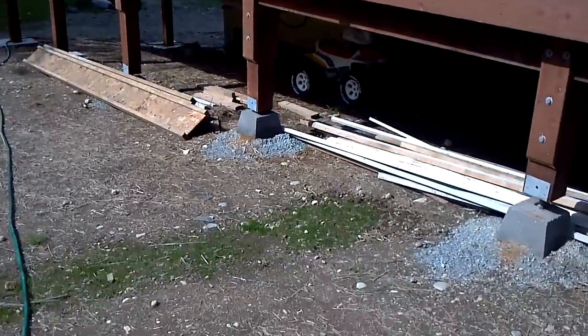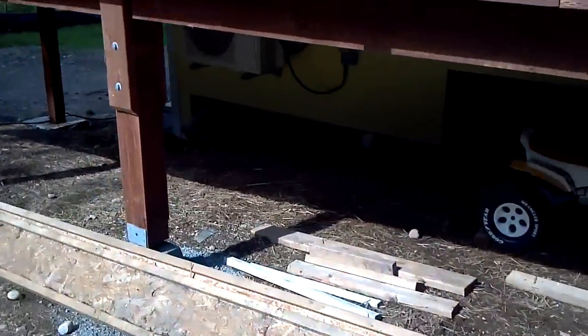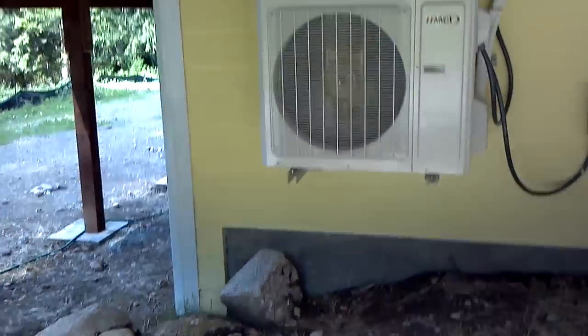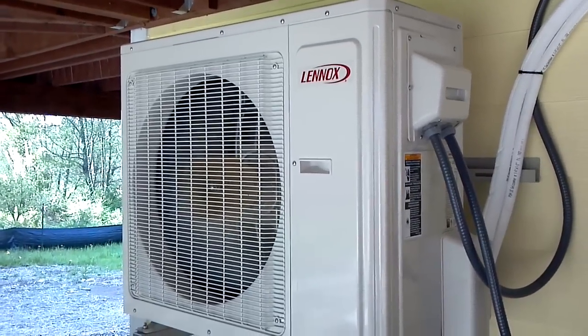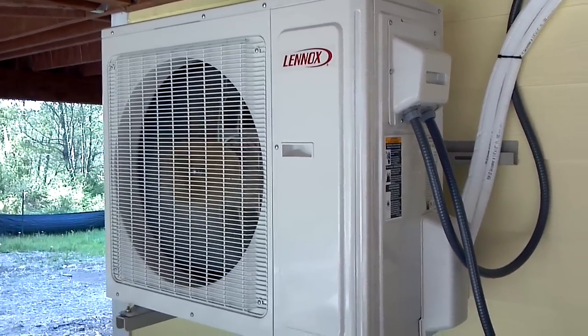This is a video walkthrough of a single head Lennox two-ton unit. The unit has turned on, mounted under the deck. We're running up and over, and I'll show you the speedy channel up above. I just want to give you an idea of this unit and how quiet it was.